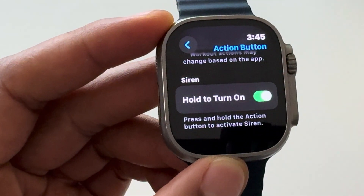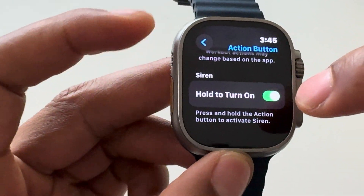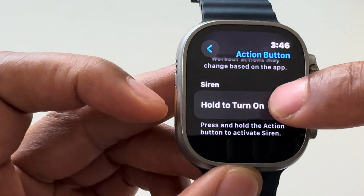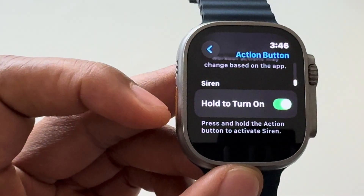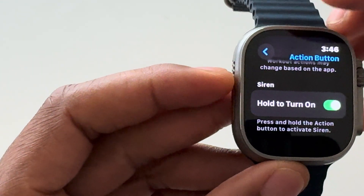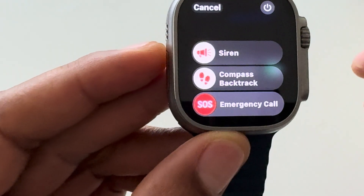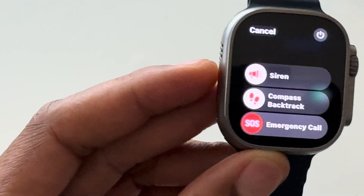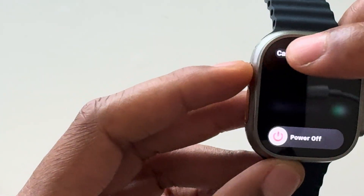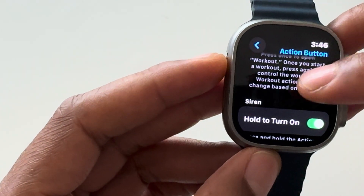There's also an option with the action button to turn on the siren. If I press and hold down the action button, the siren will go off if I have this selected as on. It says right here: press and hold the action button to activate siren. I'll press and hold it now — and you see it brings up the siren, gives me the option for Backtrack and SOS emergency call. I'll cancel out of that and everything is set for the action button.